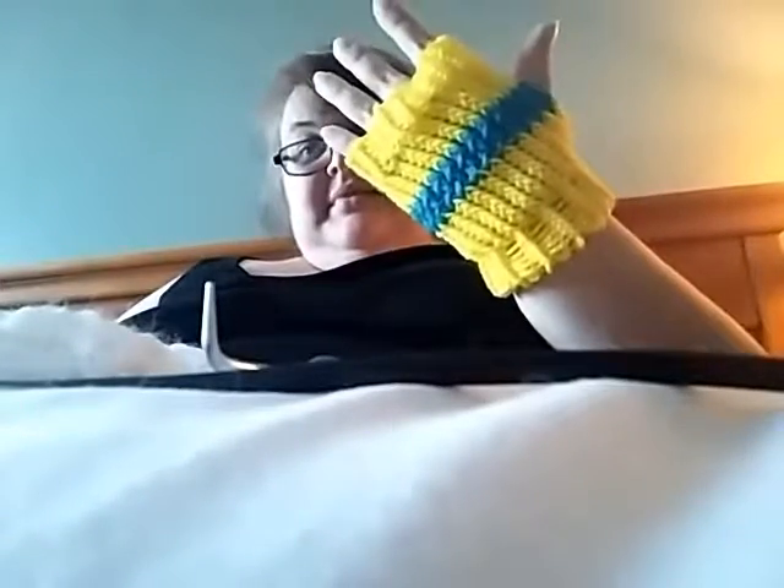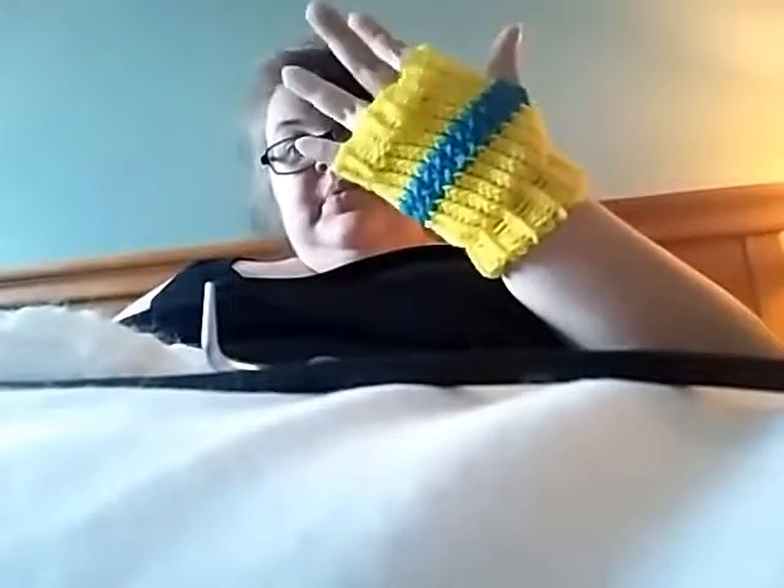I hope you guys have fun looming, and I will see you guys in the next video for the gauntlet gloves. I will see you soon — bye!